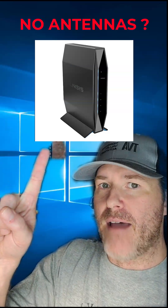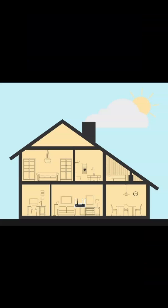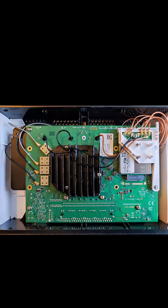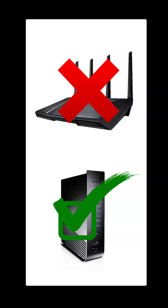Why do many Wi-Fi routers not have antennas? Actually, all Wi-Fi routers and access points have antennas. External antennas provide a farther reach for more coverage, but it depends on the antenna. Many antennas are internally mounted and not adjustable for simplicity. Internal antennas can be superior at times to external ones, but it comes down to use.